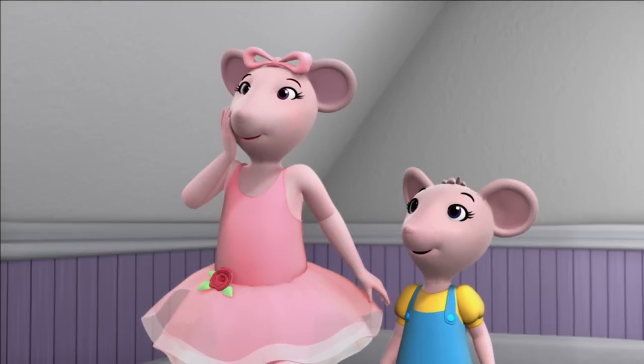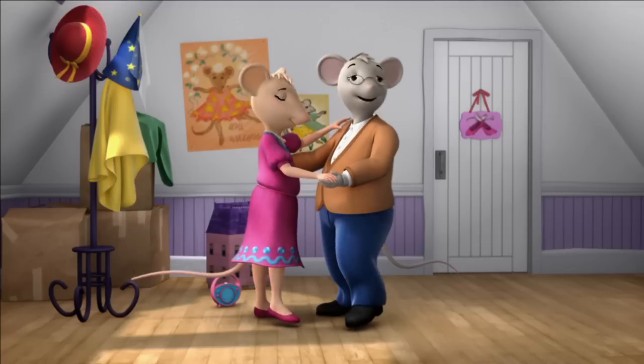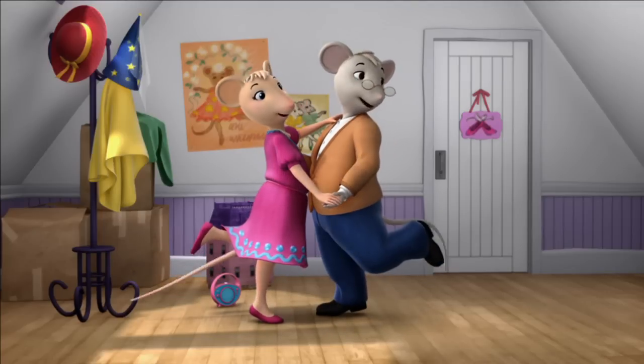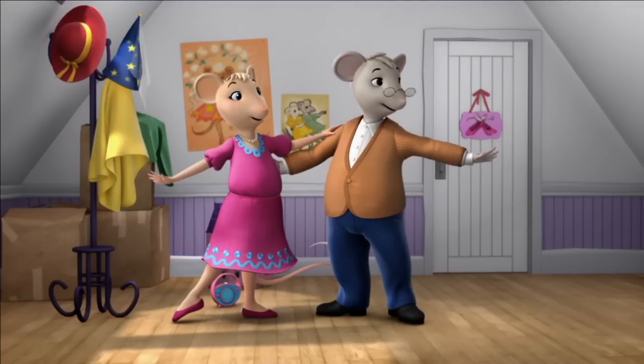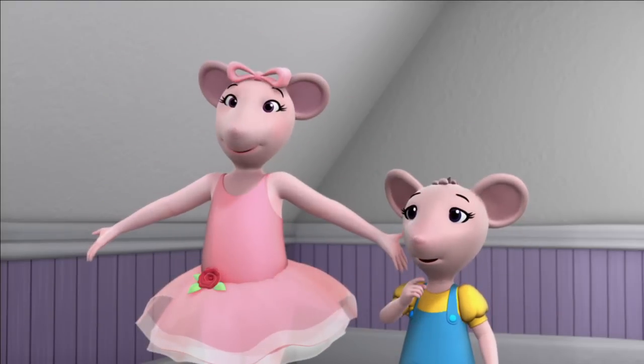Mum, Dad, are you dancing? Oh, yes we are. Your mother and I have started taking swing dancing lessons. Swing dancing? Stupendous!